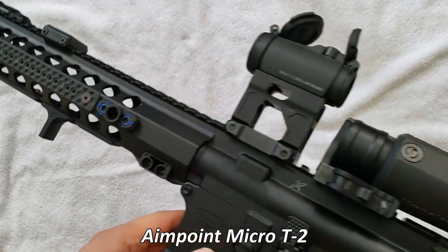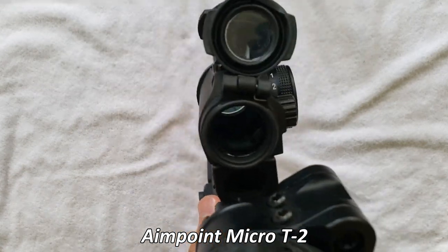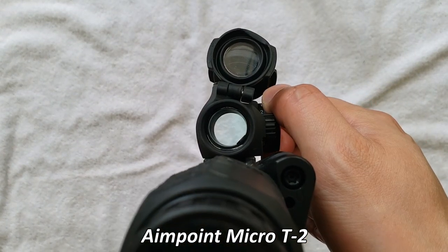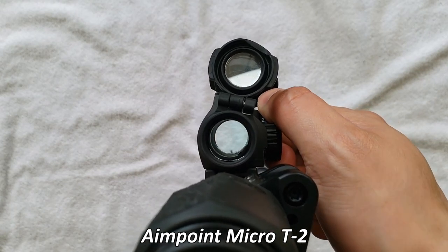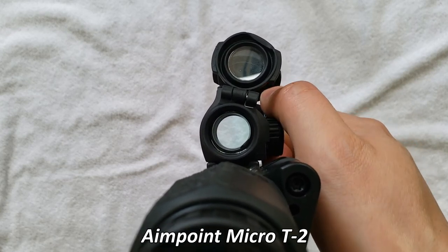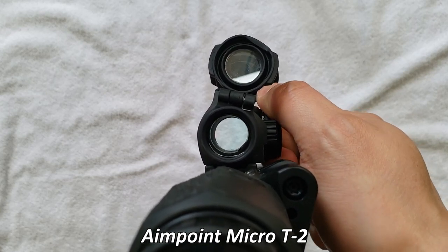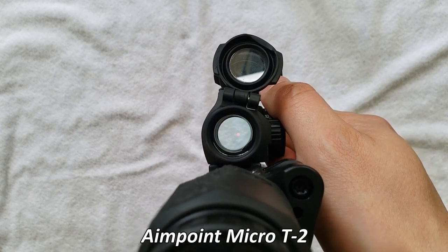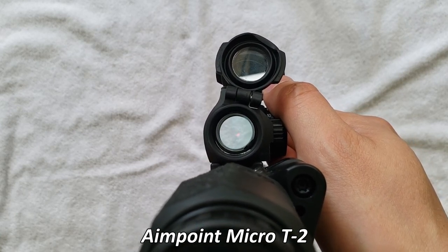And here's my 13.9 setup with the Aimpoint T2. No ARD on this one. We'll go ahead and get started here. Setting one, setting two, setting three, setting four, setting five, setting six, setting seven, setting eight. Setting eight is when it starts to appear on camera.